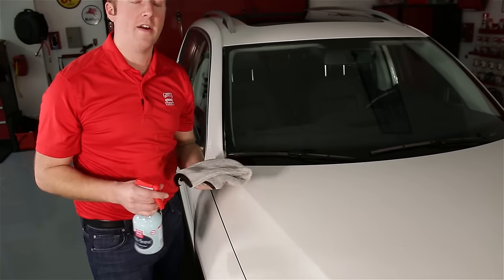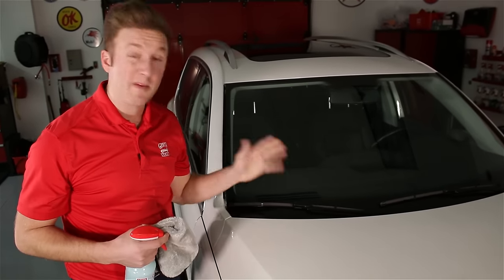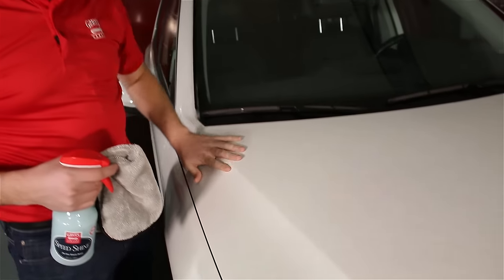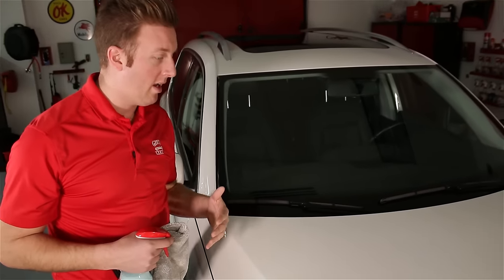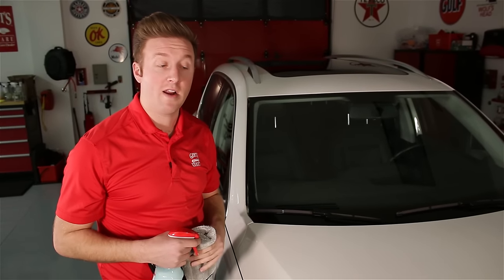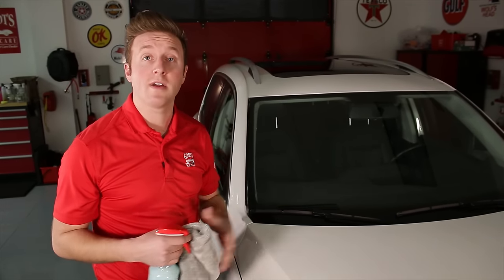All right, now that I've dried up all the excess speed shine, I'm going to give the paint a feel. Sure enough, that paint is super smooth — I'm not hearing anything or feeling any tug on my hand. I'm certain that that surface is ready for wax. Now I'm just going to work my way around the car.